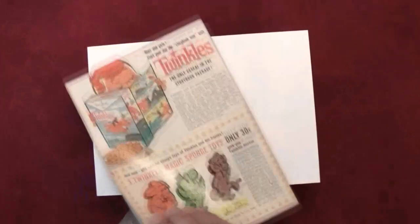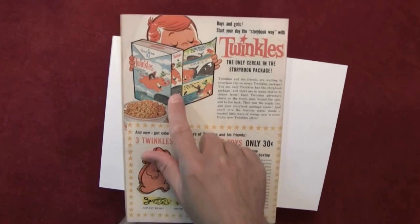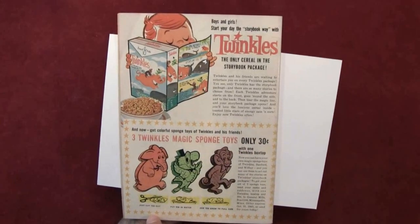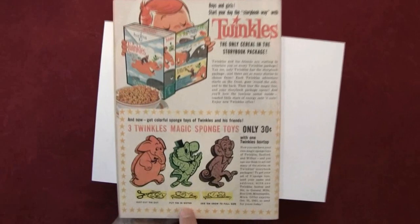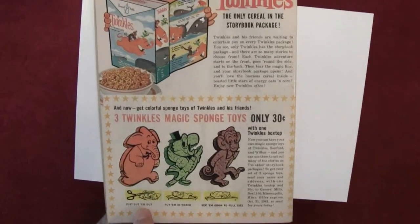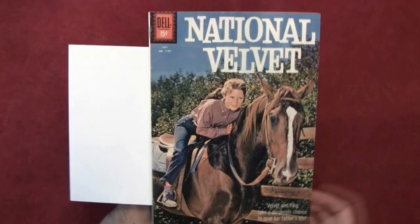Let's take a look at the back cover first. What is on the back cover? Twinkles — never seen this cereal before. Three Twinkles magic sponge toys — put them in water. Do you remember these? The little dragons that grew really large when you put them in water — they expanded.